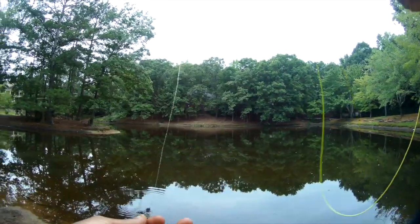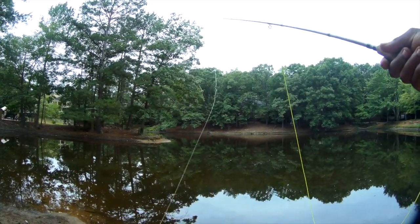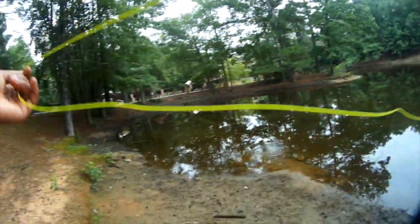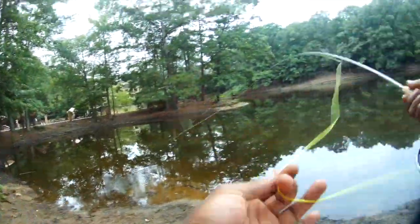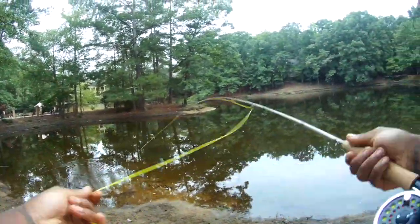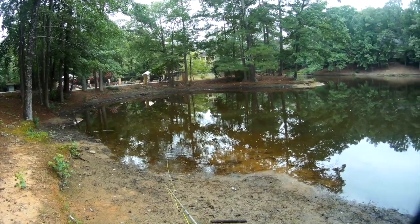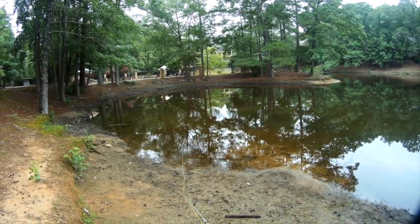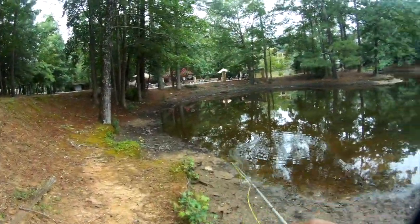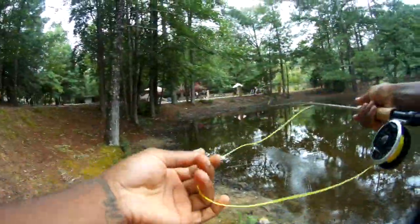I've got this little bug tied up — I don't know what you'd call it, but it pops, which is pretty cool. Hopefully one will come up to the top and strike at it. I'll show you how it works — you pop it like that. You can pop it a lot better, but with the rod tip, you do not use your rod tip when fly fishing.